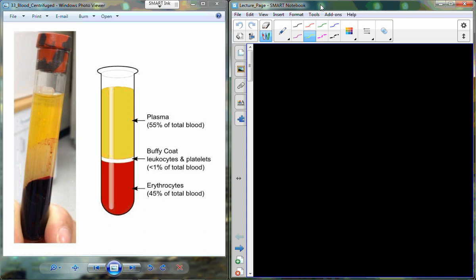We left off Friday with this picture here — a cartoon showing what it looks like if we take a whole blood sample from the antecubital vein and spin it down in a centrifuge, which spins a test tube in a circle very fast. Heavy things get pulled to the bottom and lighter things float toward the top. You can also just set blood out on the table and come back 24 hours later — the centrifuge just makes it happen in 5 minutes.